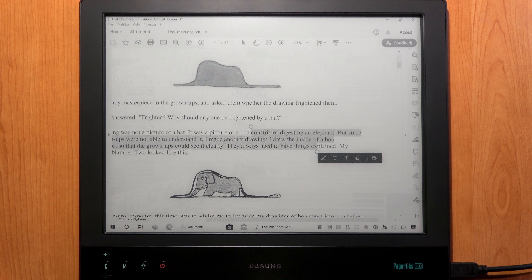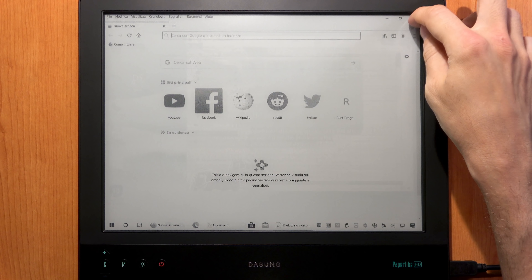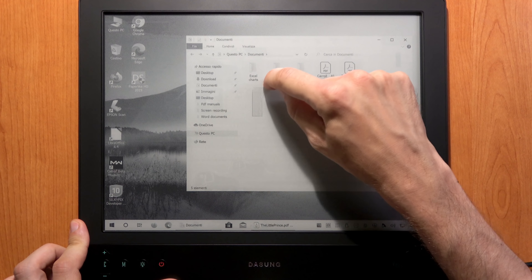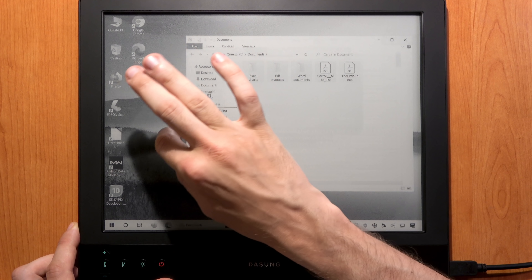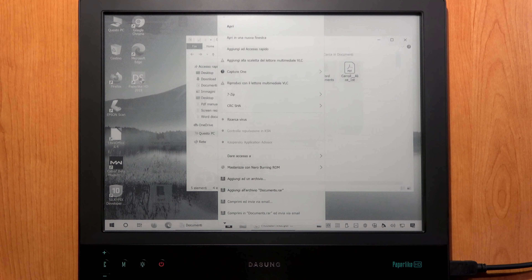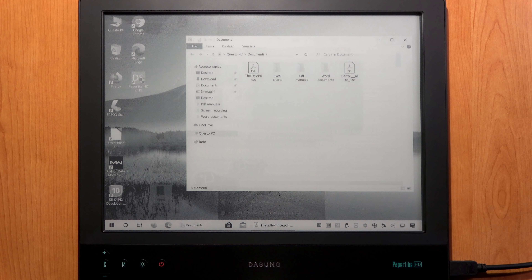You can use touch to work with files and folders — tap to launch software, double-tap to open a folder, drag to select multiple files, copy or move files, or touch and hold to right-click and display menus. The screen has a matte finish and there's no trouble with light reflection, even with the desk lamp on.